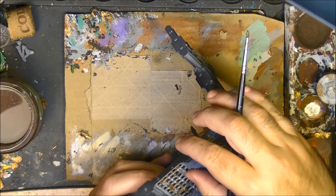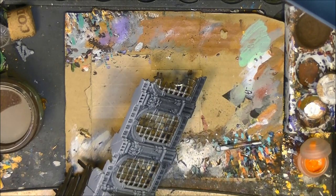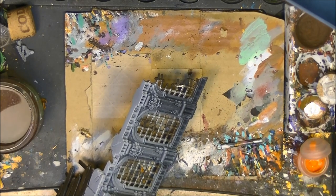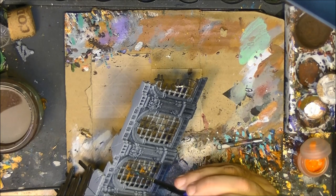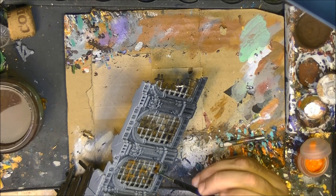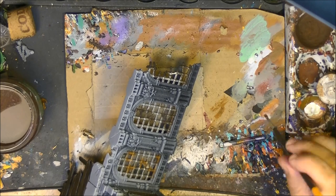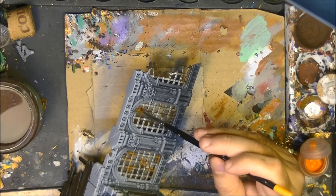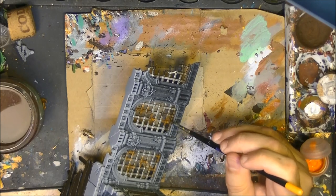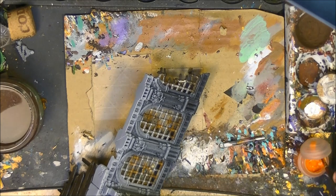If you take too much, this is why I like to thin it with water. If it was very dark, I applied quite a lot. If you go a little bit out of the Typhus Corrosion area, it's not the end of the world. These technical paints really give a very nice rust effect. I'll do the other side and come back for the next step.